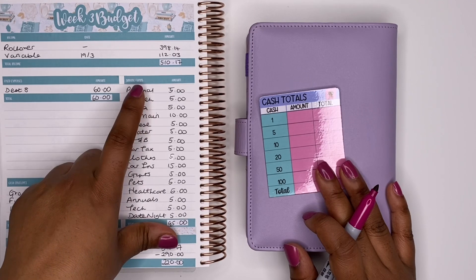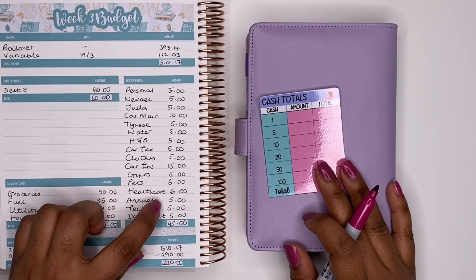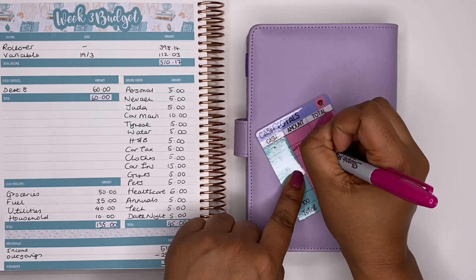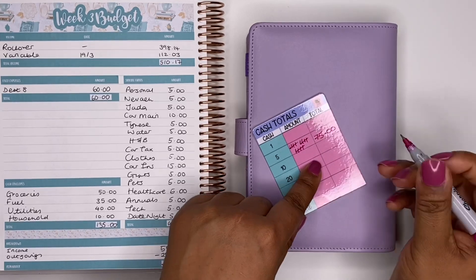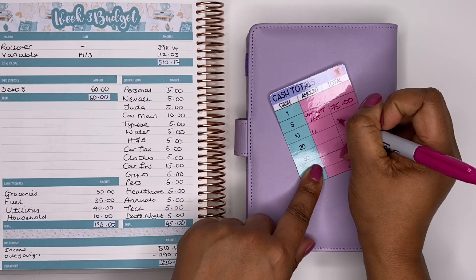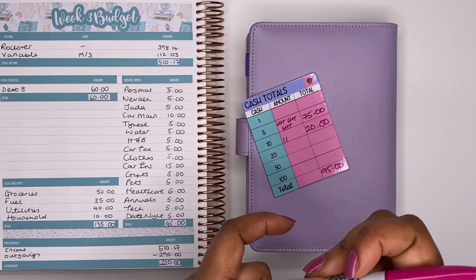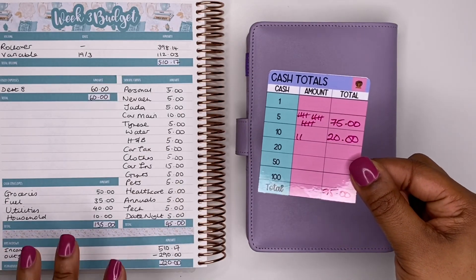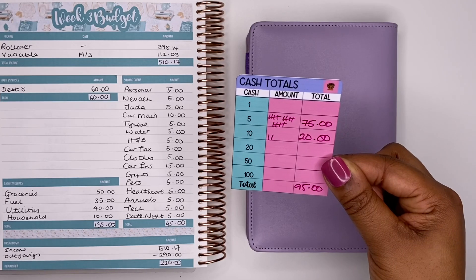For five pound notes this week we need a lot — fifteen five pound notes, so that's £75. I only need two ten pound notes, so that's £20, and in total that is £95. I'm going to run to the bank and get all of these notes. The money for my dividers will come from my rollover envelope, so I only need to withdraw cash for my sinking funds.